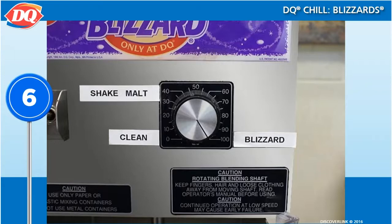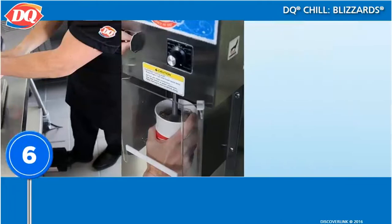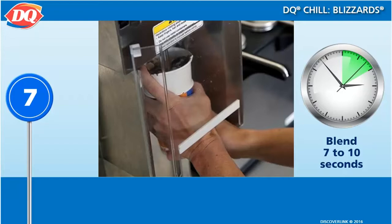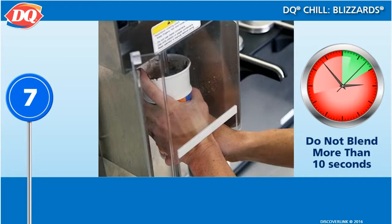Set the blizzard machine's speed control to 100. Holding the cup firmly with at least one finger on the top of the collar, turn the blizzard machine on using either the foot pedal or on switch. Still holding the collar with at least one finger, blend the blizzard using an up and down motion until flavor ingredients are well blended but not finely crushed.